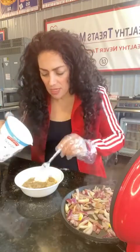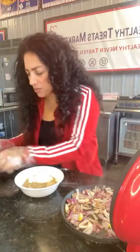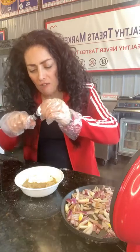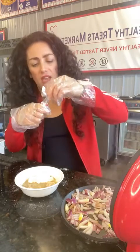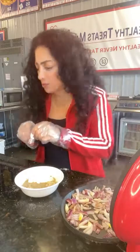Before I start mixing it, I'm going to get the extract. This is what makes it taste like mashed potatoes. You want to do a quarter of a teaspoon of mashed potato extract. That's what two squirts of this is. You can get this on Amazon, I sell them here — it's delicious, this mashed potato flavoring.